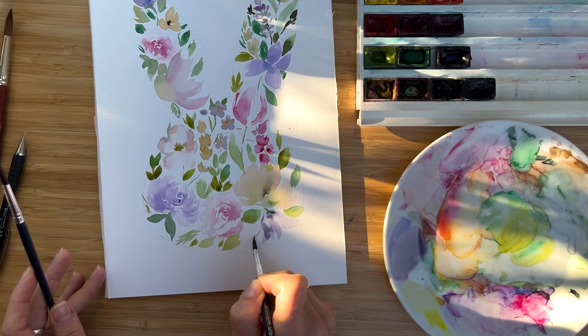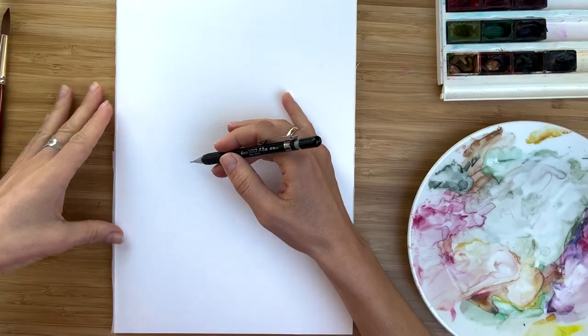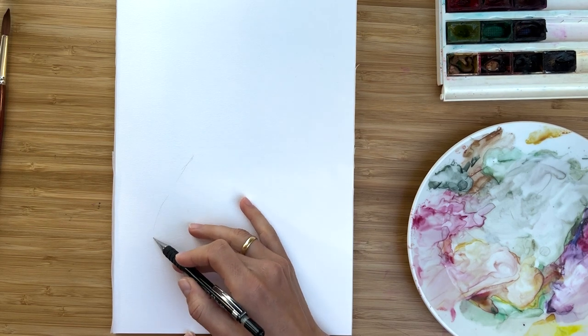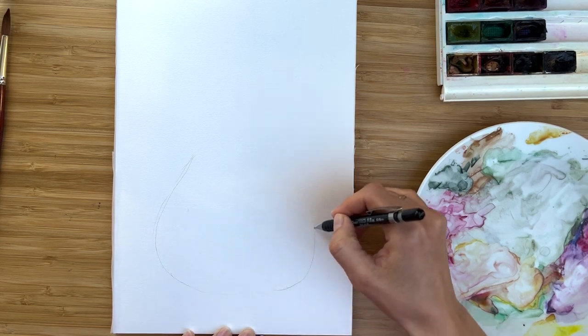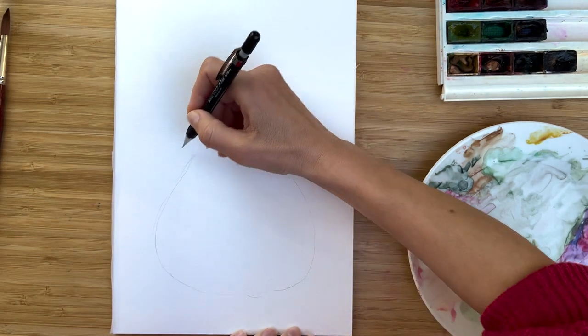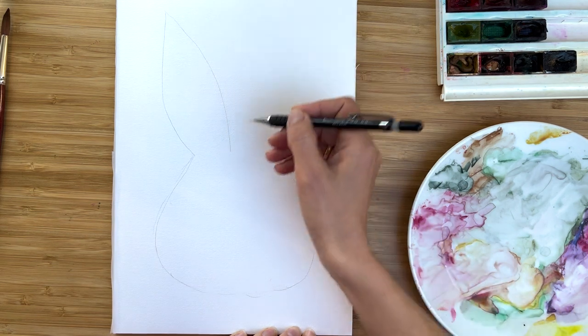Let's paint a floral bunny and combine all our flowers into that nice picture. To paint our floral bunny, first we need to paint a bunny — paint a shape which looks like an onion, it will be a head, but of course everyone has their own imagination about bunnies.